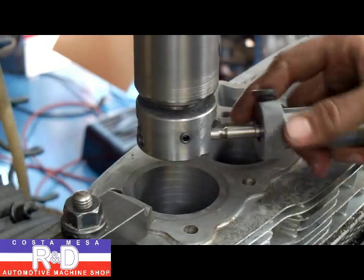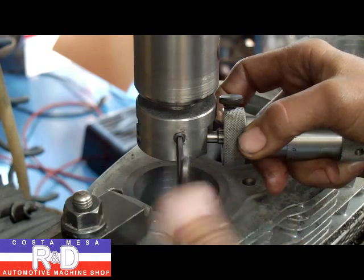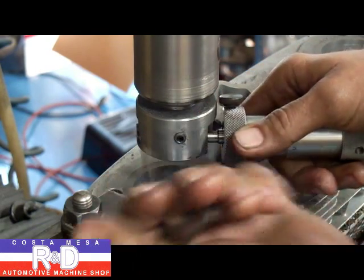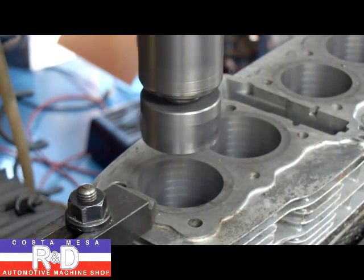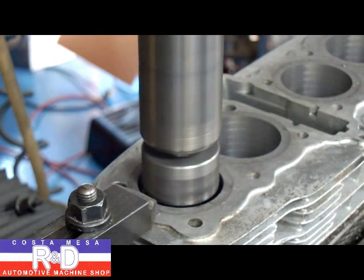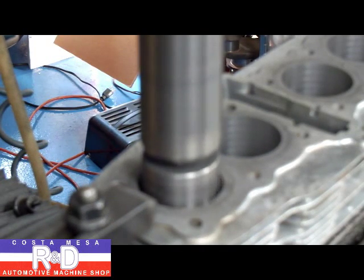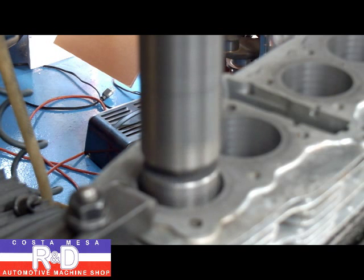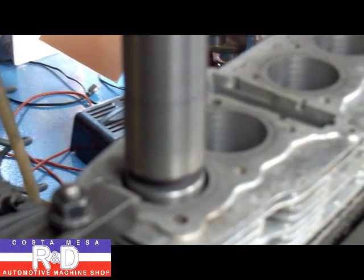All right, we're going to go ahead and set our tool for the last cut. I'm leaving about 10 thousandths to hone out.